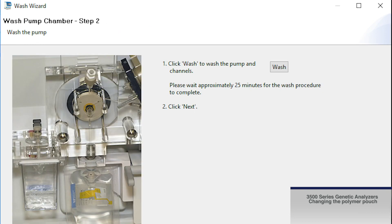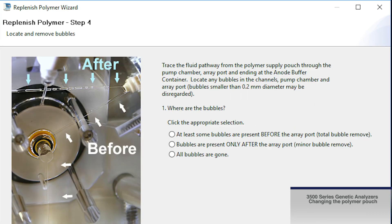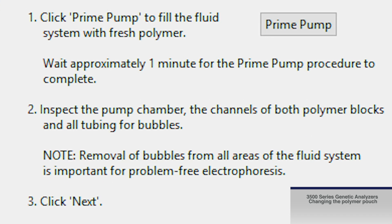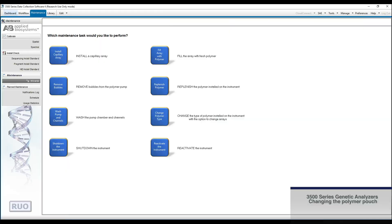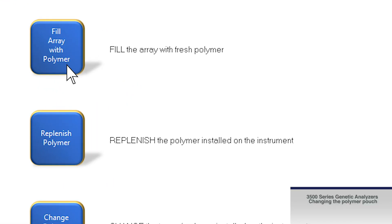Follow the wizard through the remaining steps of changing the polymer pouch. These include priming the pump with fresh polymer, visually checking and removing any bubbles in the pump chamber, and the option to fill the array with fresh polymer.